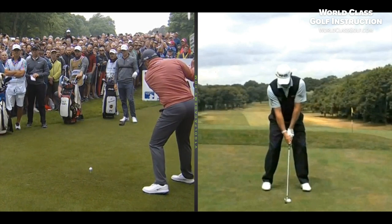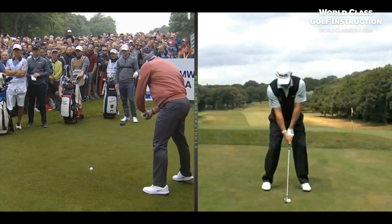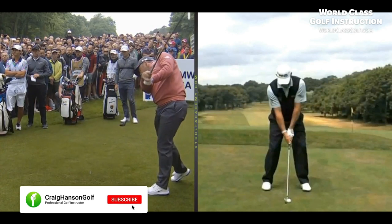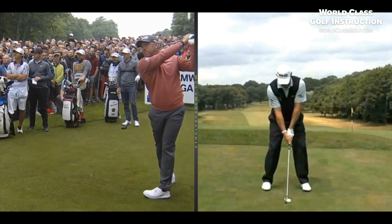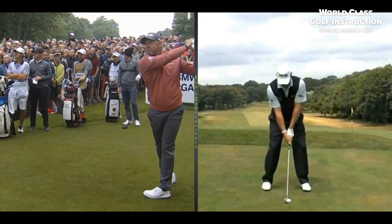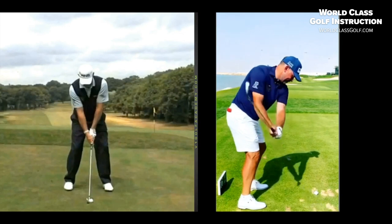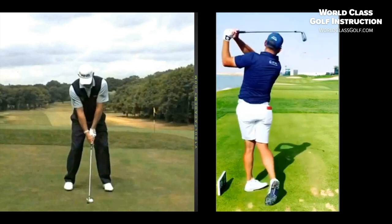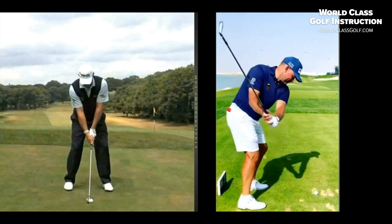Lee Westwood, ex number one player. He's won 44 tournaments around the world — look at that picture with McIlroy before COVID. He's won on five different continents and across four different decades: the 1990s, 2000s, 2010s, and 2020s. Incredible ball striker, one of the best players never to win a major. Ten Ryder Cups — just a legend. Let's get in there and have a look at this swing. It doesn't look great at full speed, but in slow motion it's one of the best pivots in world golf.